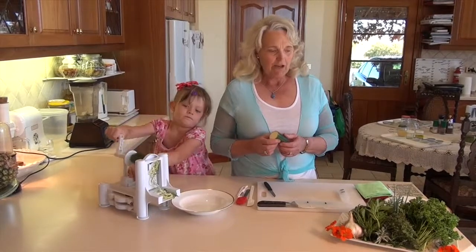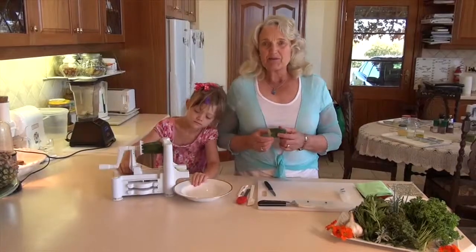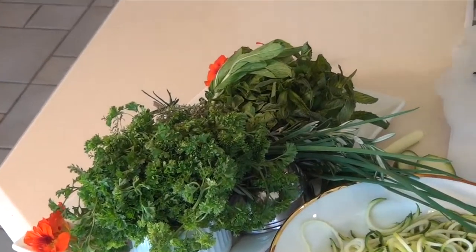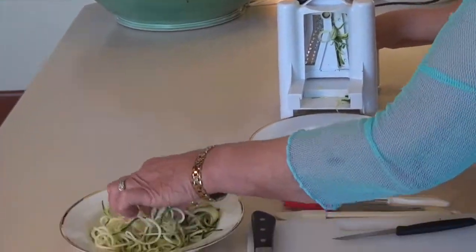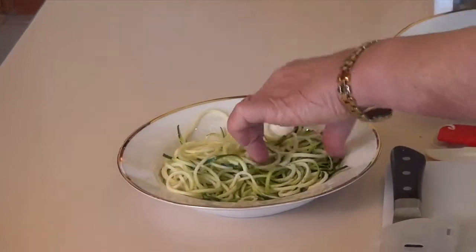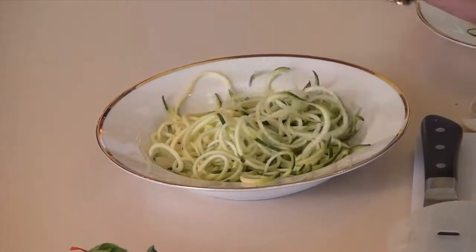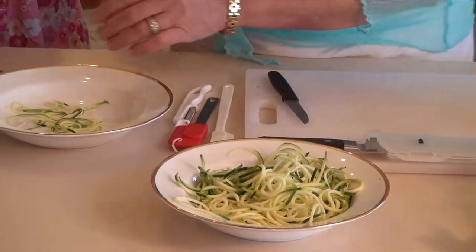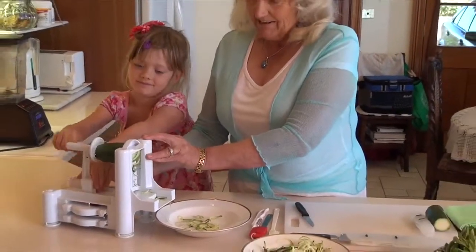Today we're going to use all these gorgeous herbs that we've picked in the garden and we're going to bring those into a pesto, and it'll be absolutely delicious. Isabella here is creating some wonderful noodles. These are really fun because it gets us away from the starchy, floury noodles that we're all so familiar with. These are fresh and gorgeous and we can add whatever sauce we like. So away we go — you wind it, darling, and we'll see if we can make a few more.